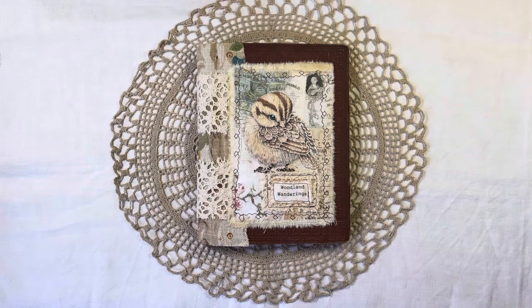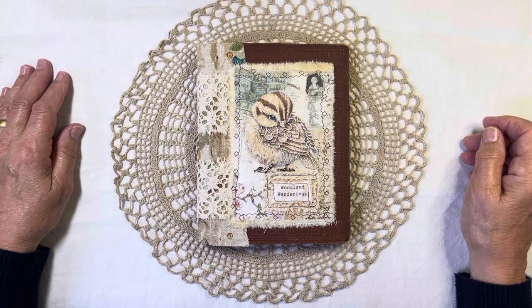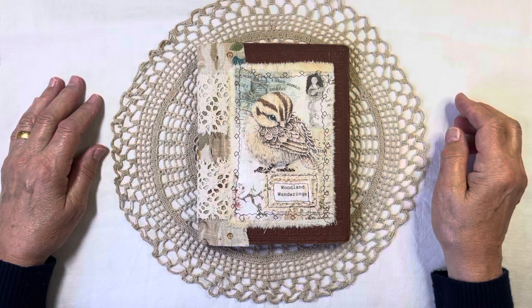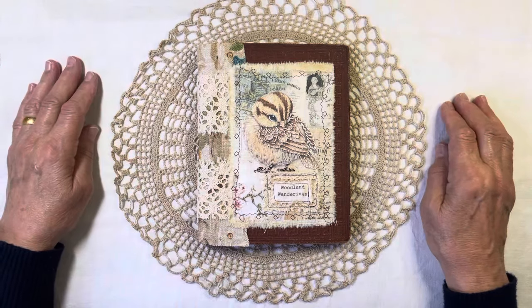Good morning, everybody. It's Bella here from Rachel Bella Crafts, and it's been a long time. We've had a busy summer and lots going on — some of it was good and some of it was stressful. So I just stayed at home, and after we'd been to France and created what I could for the retreat, which was wonderful, by the way.